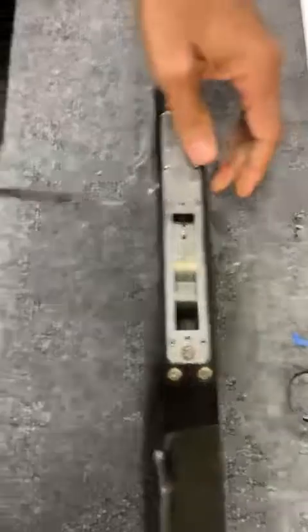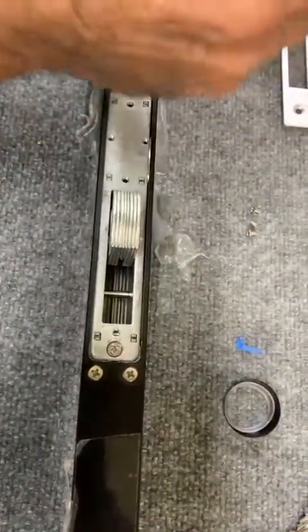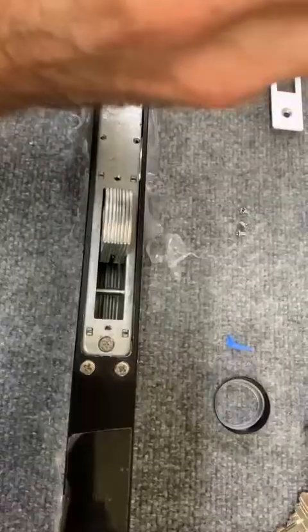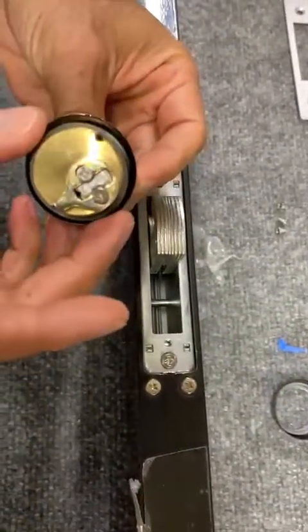Step four, we're going to activate the strike plate. Step five, we're going to put the black rings.